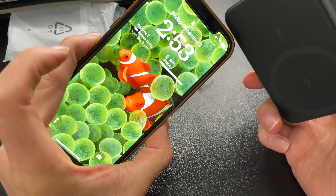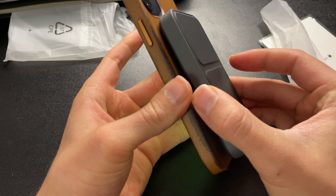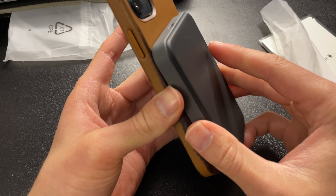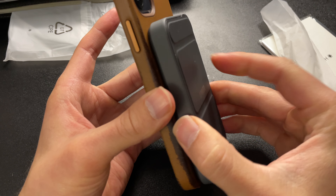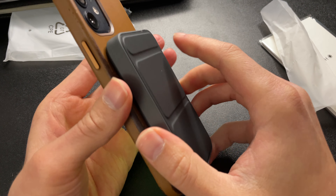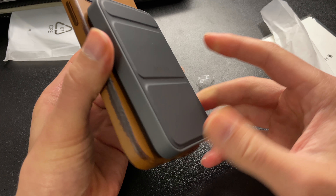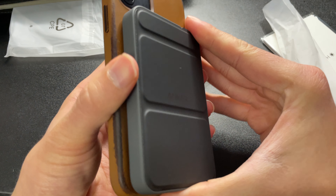This is a MagSafe phone with a MagSafe case — let's see how well it snaps on the back. It doesn't go that way — let's see... there you go! So it's now charging, as you guys can see it's actually working. That's a pretty firm magnet.